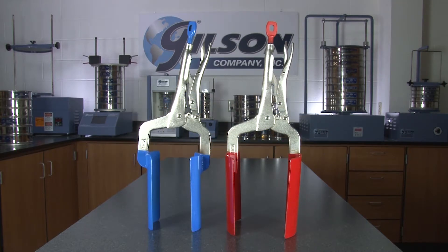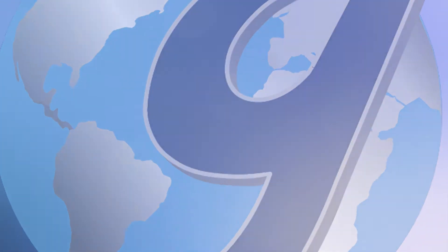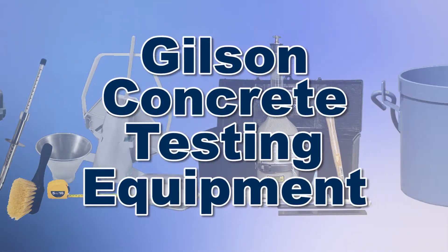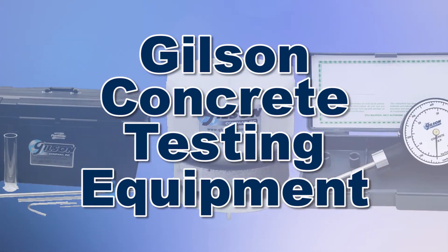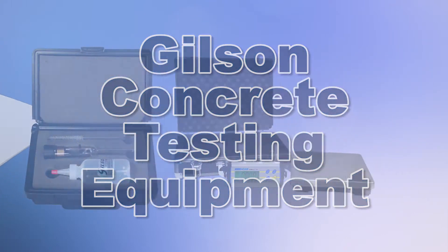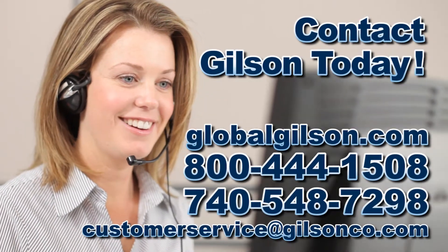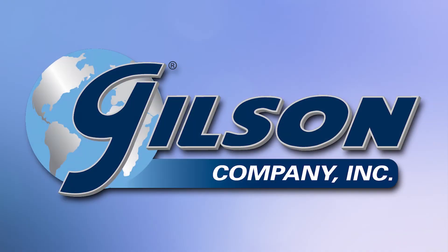The CDA-18 and CDA-19 are ideal for removal of stubborn cores, making the Gilson Core Extractor the right choice for your material testing lab. With Gilson's complete family of concrete testing equipment offering a wide range of performance features and capacities, Gilson has the right equipment for your accurate concrete determination needs. Be sure to check out these and all our products listed in the Gilson catalog and on the Gilson website. Gilson — your industry leader for material testing equipment.